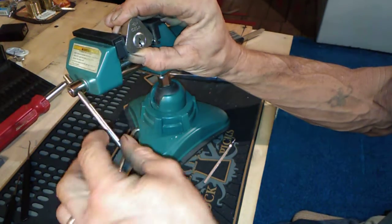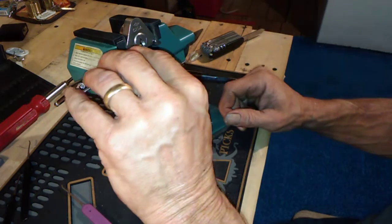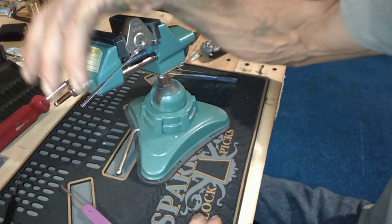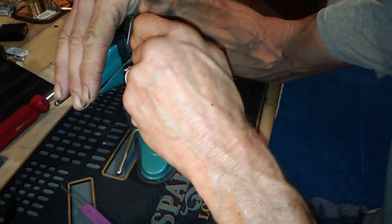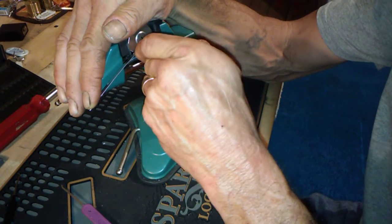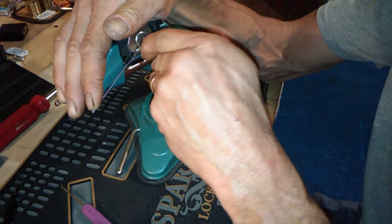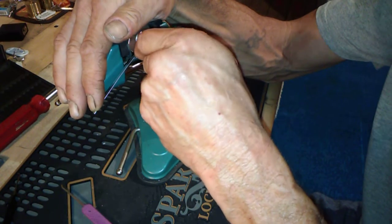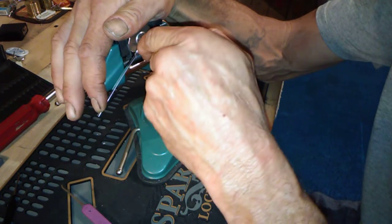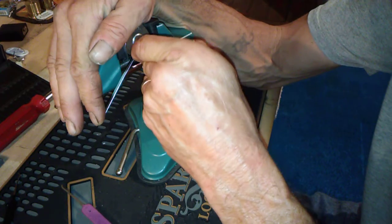We're gonna see if we can't get this open - not quite sure how to gut it though, but we'll probably try. And if it screws up, then it screws up - won't be the first time, won't be the last. The hard part is keeping this little lock in the vice. There's something there, and we got a nice little false set going.